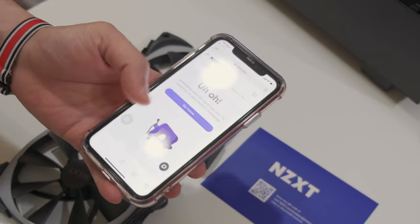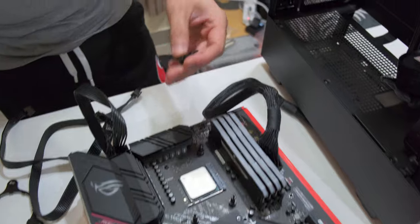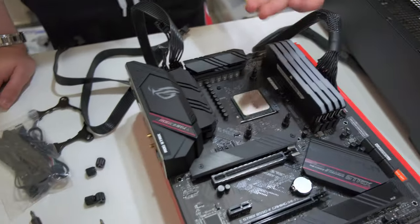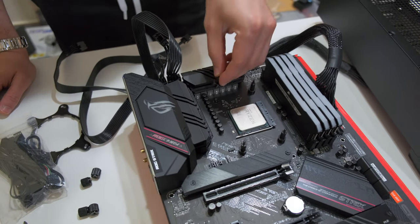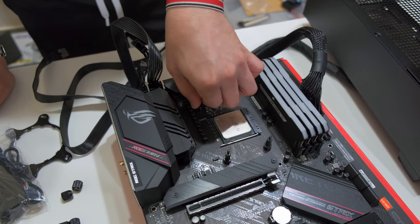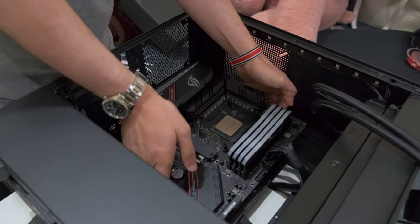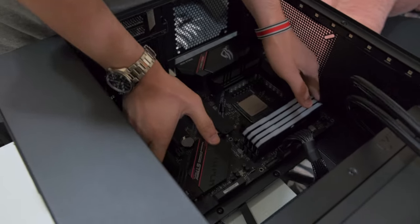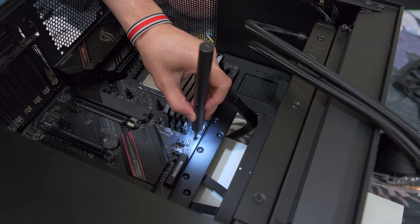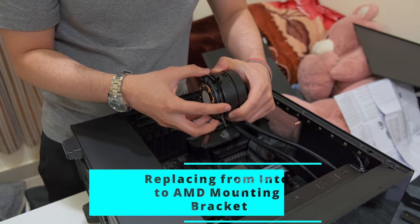After finding the instructions manually, we found out we need to use the standoffs first for the AM4 socket. Three standoffs are in place, and now Franz will put the last one. Then place the AIO pump head onto the standoffs and secure it.